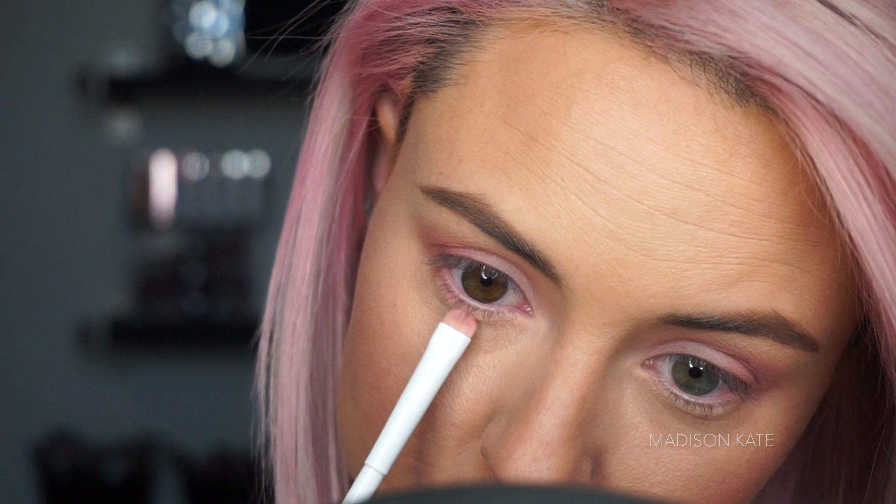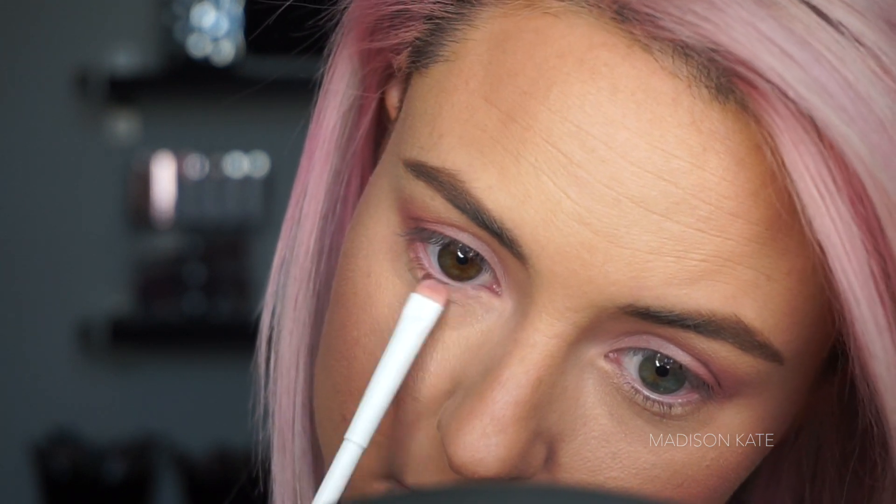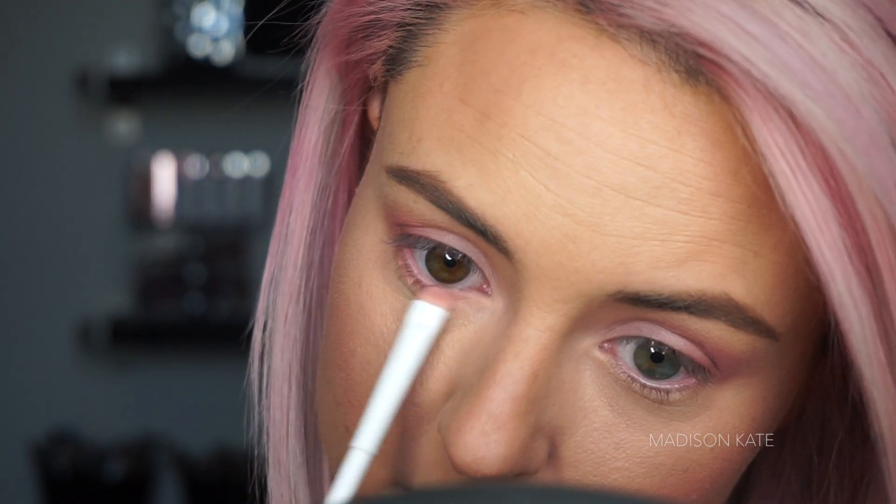For this monochromatic look, I'm applying the same pink shade used on the eyelid to the lower lash line. This makes the look extra pink and cohesive.